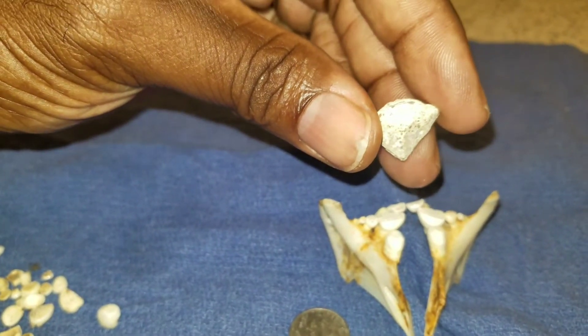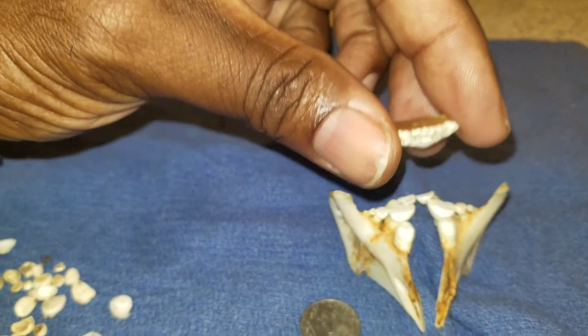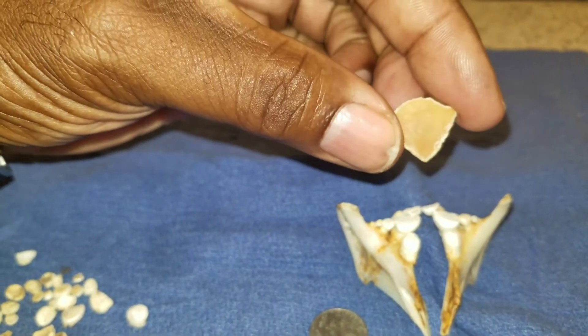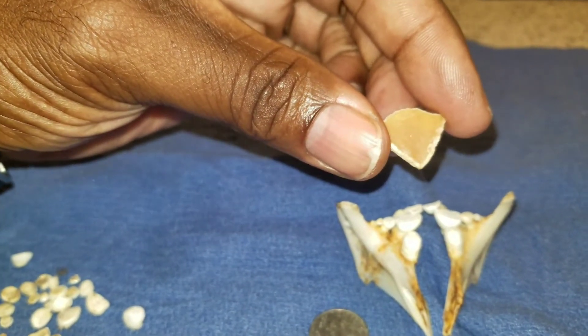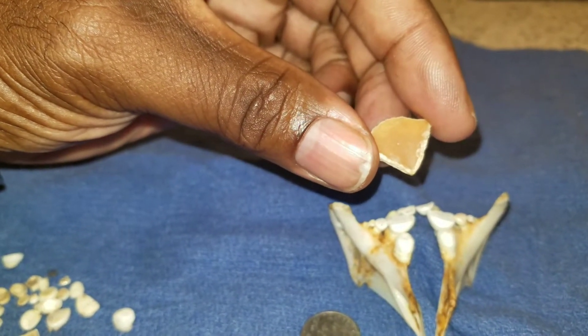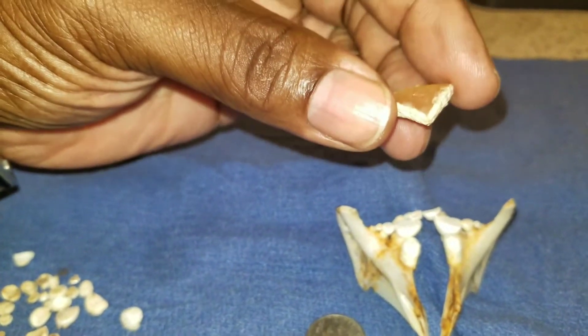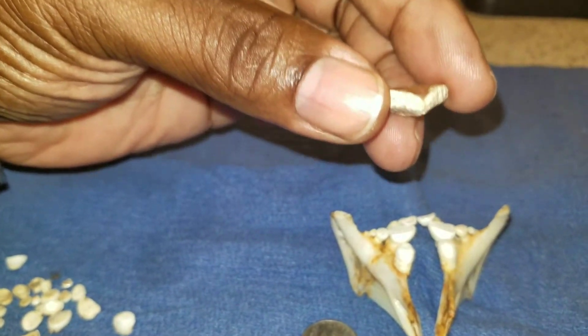It was like it was attached to the bone in the roof of the fish's throat. So it's bony on the bottom, which is facing the teeth — I got it backwards — it's bony on the bottom, but it was like cartilage on the top. And when I pulled this out of the fish, it was almost like a thick, soapy substance, the way it was attached to the top of the fish, the roof of the fish's throat.